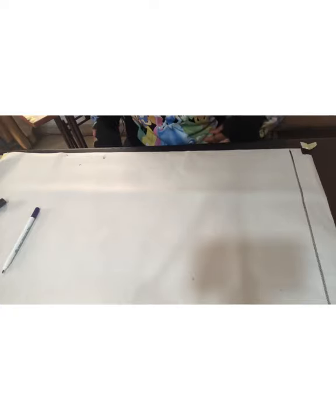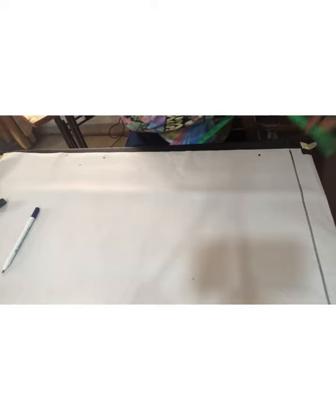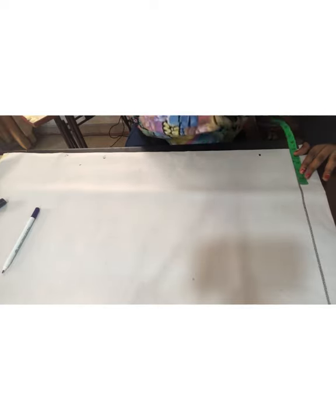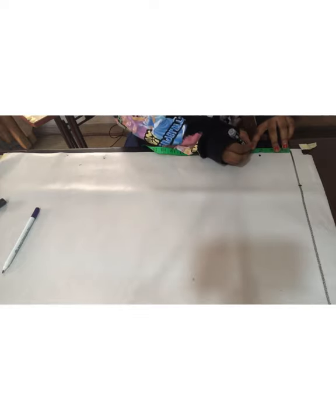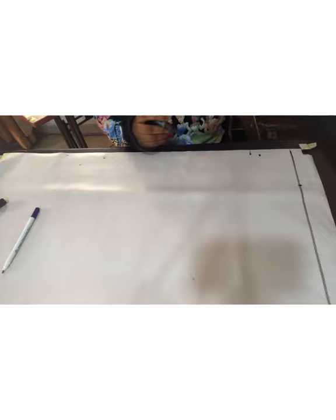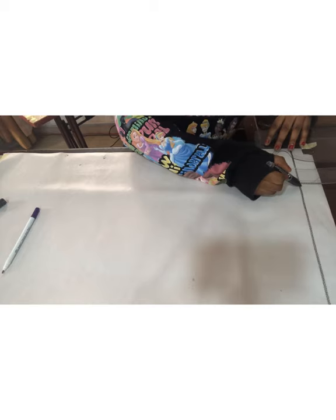The first thing I'll do is determine the neckline needed for this cowl neck design. I'm going to be marking three inches for the depth, and for the width I'm going to be using 4.5 inches. Having in mind that I'm doing this for a plus size, I'm going to be adding an extra half inch. Using my pattern master, I need to connect the lines from my neck width down to my neck depth line.